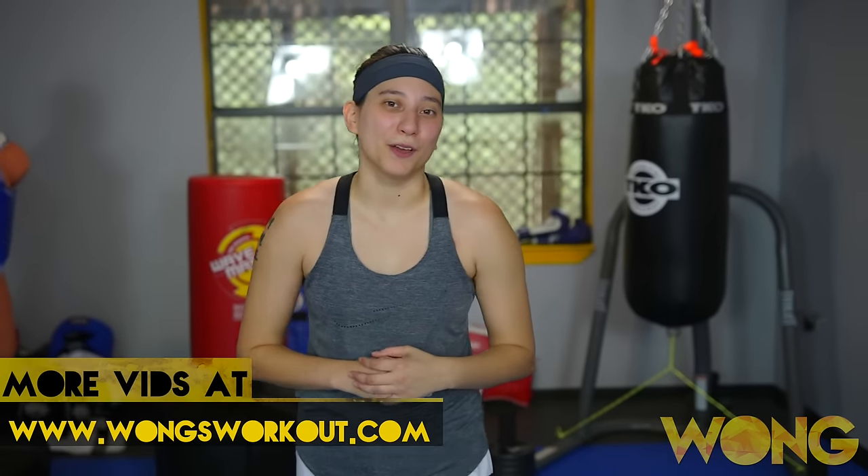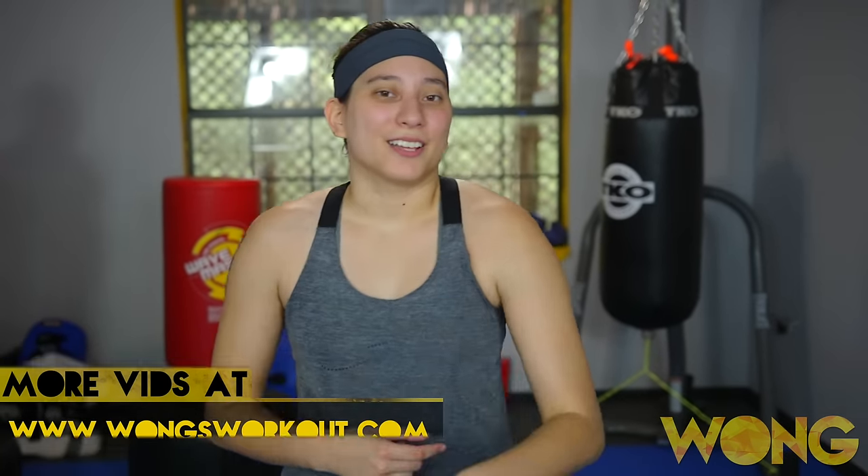I hope you all have fun doing these combos. If you need to learn any kicks that were thrown in this video, links to my tutorials will be in the description box down below. Don't forget to subscribe, like on Facebook, and follow me on Instagram. I'll see you guys later.